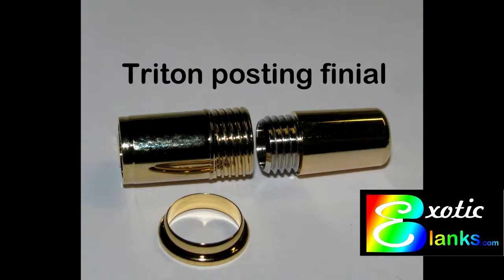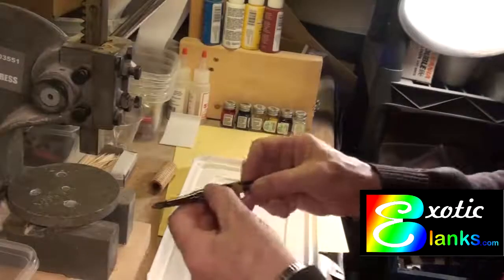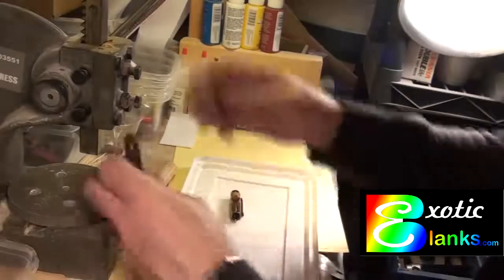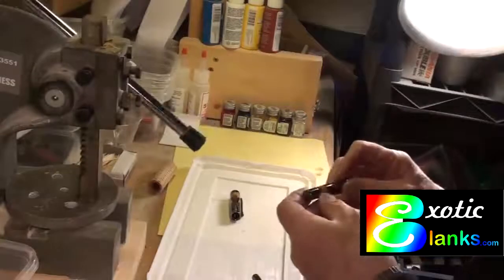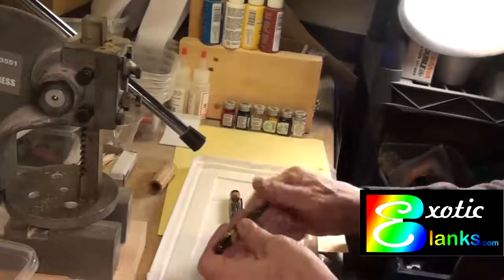Then everything will come together beautifully. Now on the Atrax, they don't come with a posting top — you can purchase that separately from us at Exotic Blanks. But any way you do it, it's the smaller trim ring and whatever you're going to put on the top. And that's all there is to it — it makes a real nice pen.